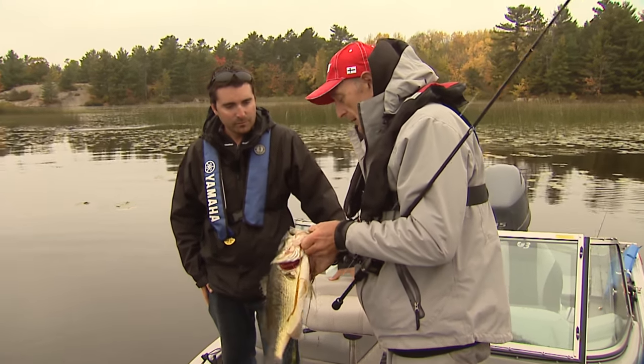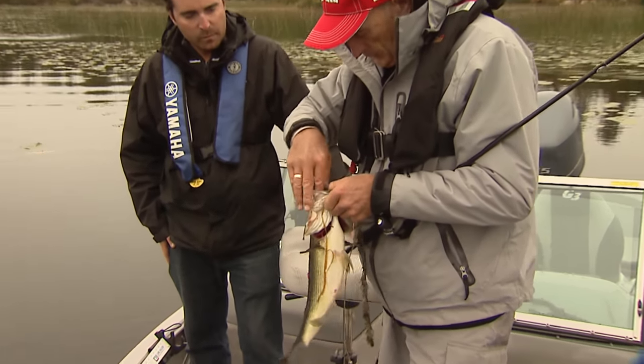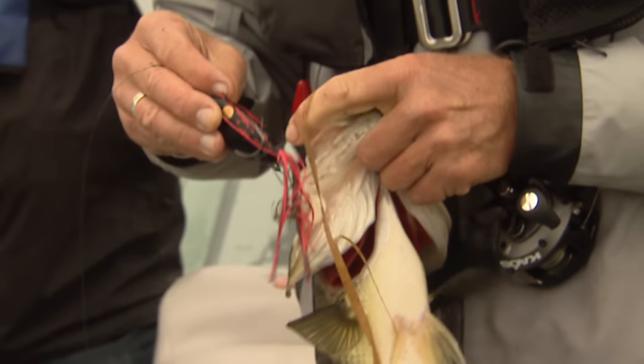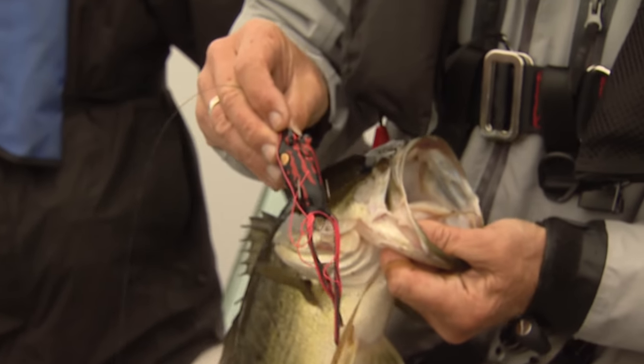So he ate it. The nice thing about these things is they're soft and hopefully he's only got one hook in him — perfect, look at this. I took his meal away. Let me just spread the legs so it looks nice. There's the frog.